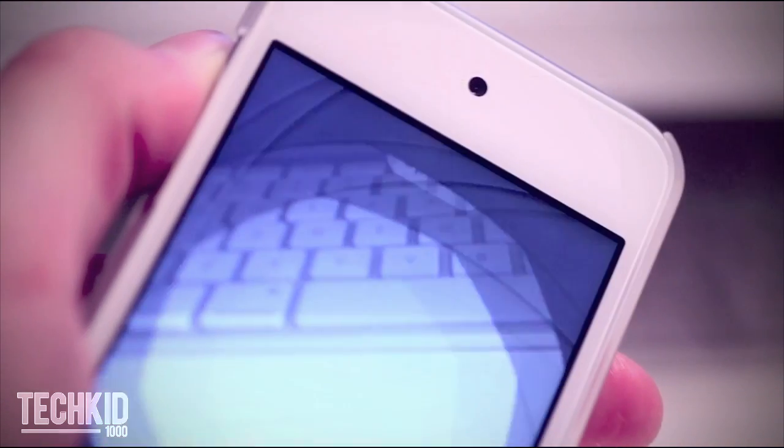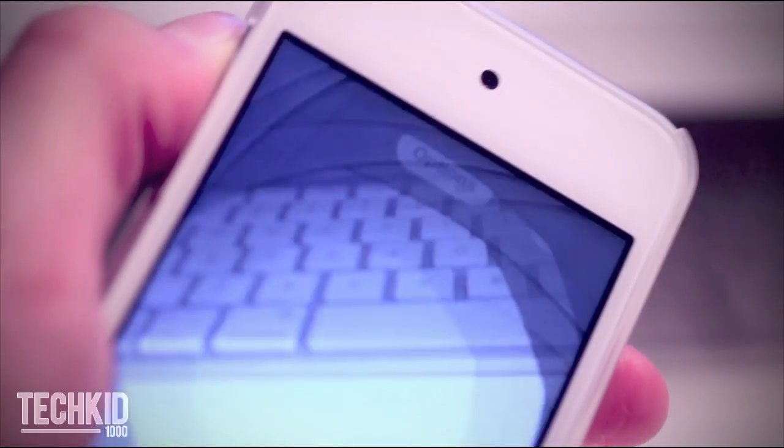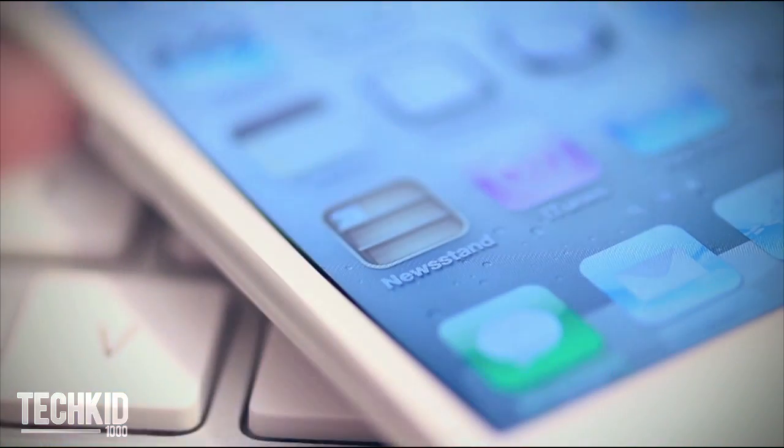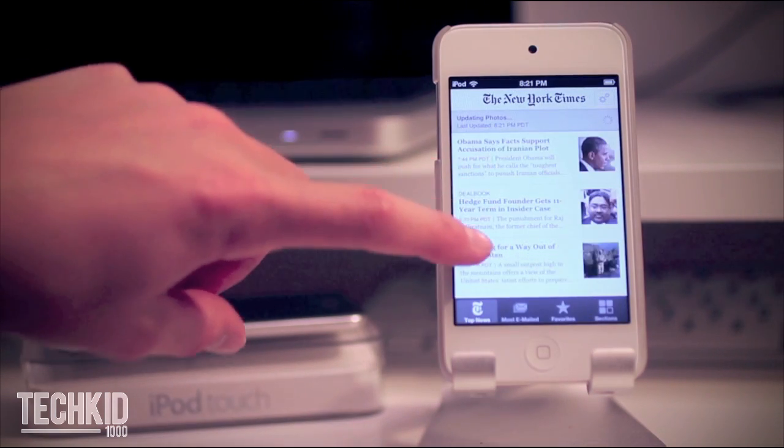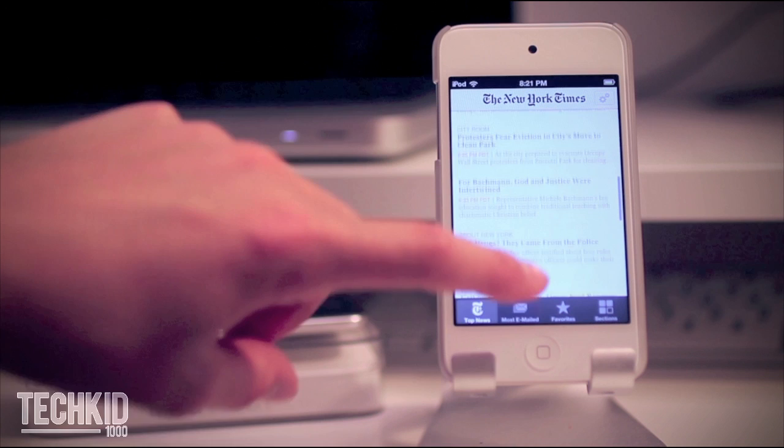While we're in the camera app, you can actually take pictures using the volume rockers now. Let's go ahead and jump into Newsstand. You can download interesting articles from the iTunes store and view them right on your iPod Touch.